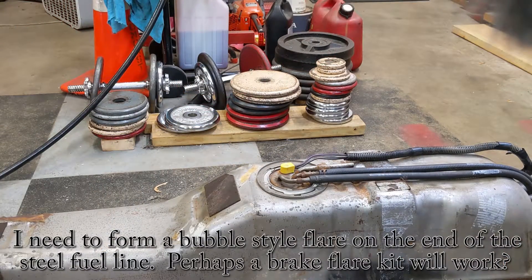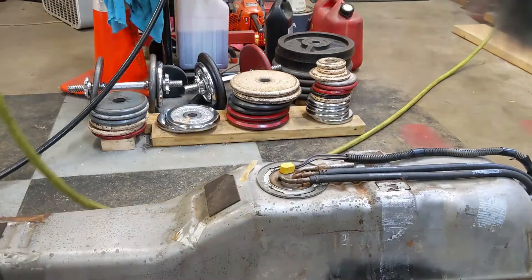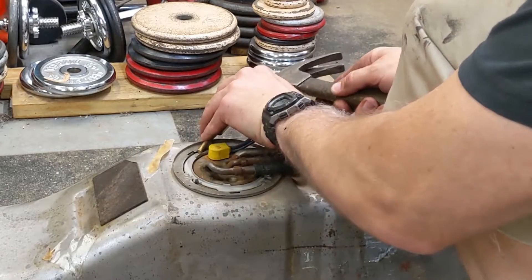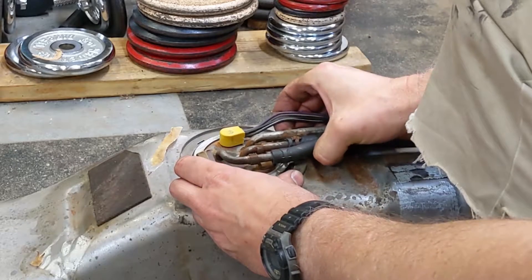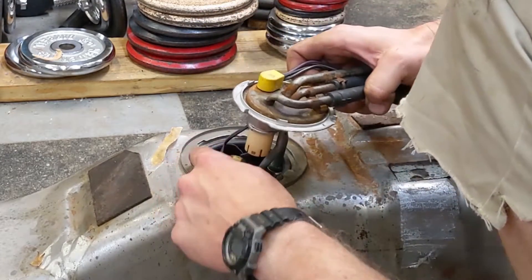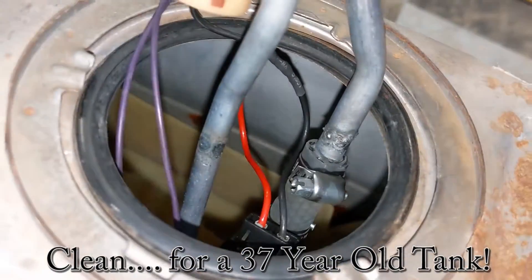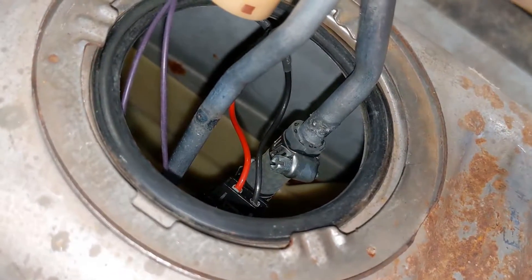Let's go ahead and pop off that fuel sending unit. First I'm going to blow off any dirt or anything that might fall in, because obviously we don't want that in the gas tank. I always use a brass punch on here because it will never spark, and sparks near gas tanks can be a problem. The rubber o-ring is in fantastic shape - I'll give you a look inside. Everybody says ethanol is going to kill your gas tank - look inside there: nice and clean. O-ring's in good shape. I am going to pop this out though and check on that hose clamp because it's under pressure.